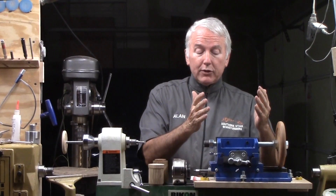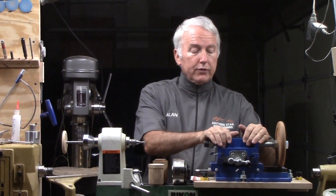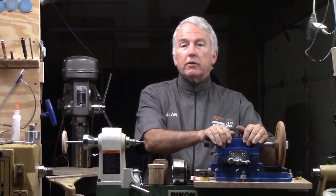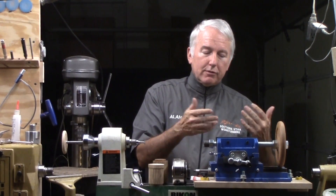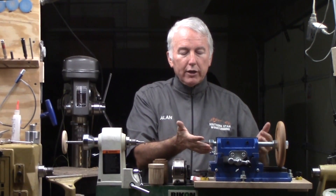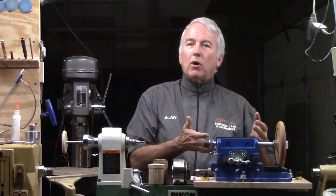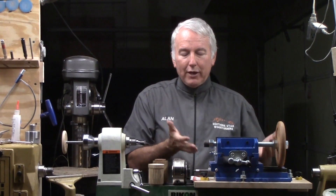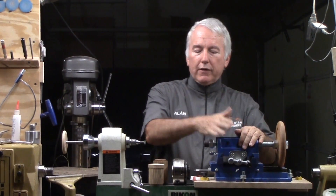This is then mounted on an XY vise. I went to the local low-cost hardware store and bought this. It's sloppy tolerances, but it's adequate for the job. Actually, you only need the top part, but if you were to buy just the top part you'd probably spend more than the whole thing. So this will do the job as an XY vise.